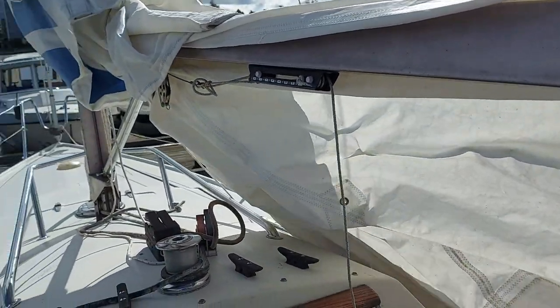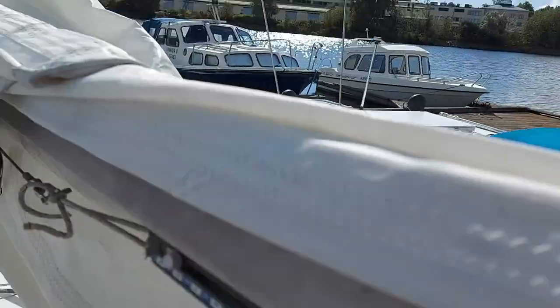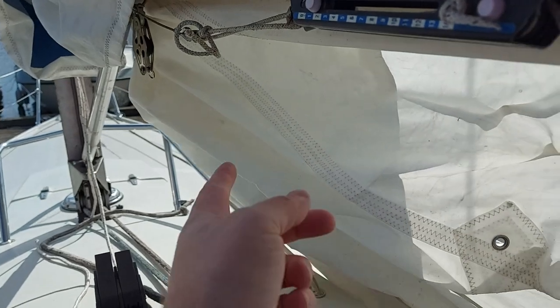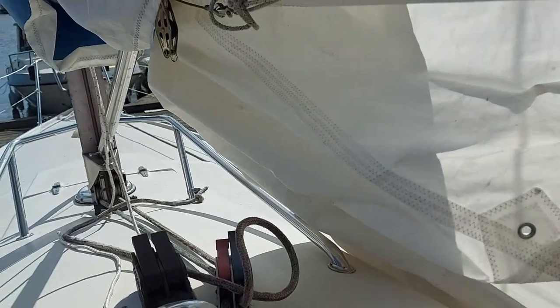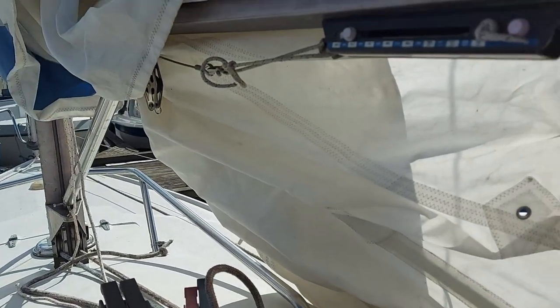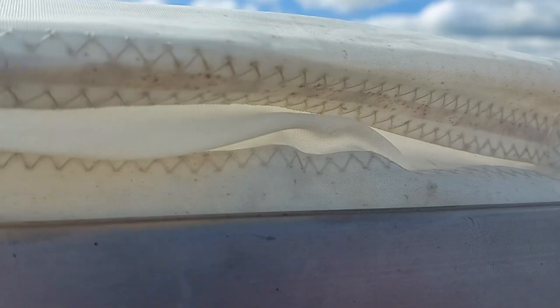Now it's time to remove this temporary tie-down — a rubber band that I use when I'm at sea and need to take the sail down and wrap it around the boom somehow. Now the sail is finally ready to go.